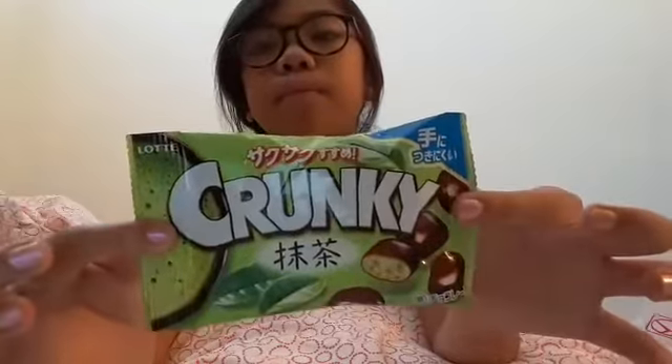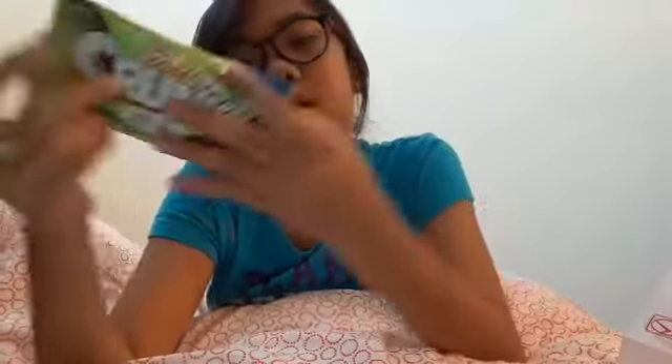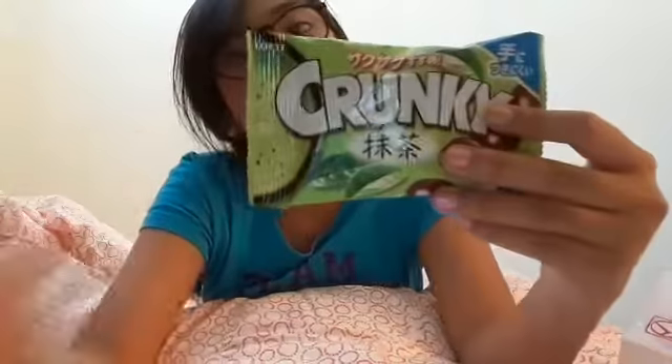I only have two things for now. There's this one called Crunky - not even crunchy, Crunky. I don't know if this has peanuts in it, I hope it doesn't because I'm gonna have to eat it. Does it have peanuts? I'll be right back, I'm gonna open it and taste it.